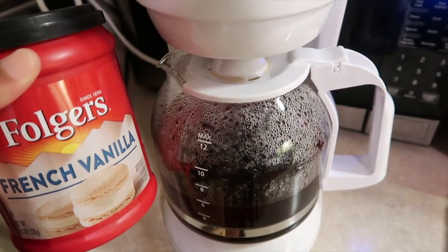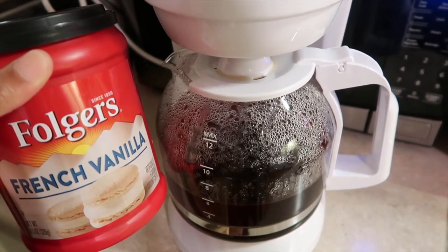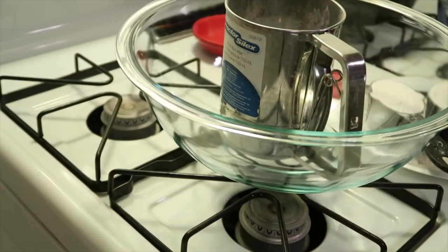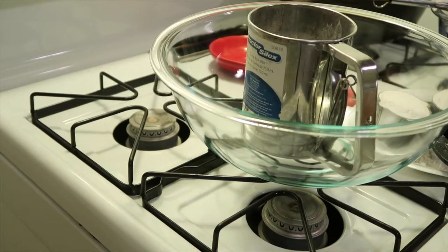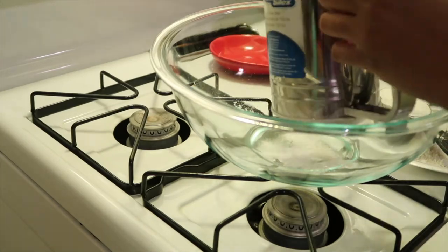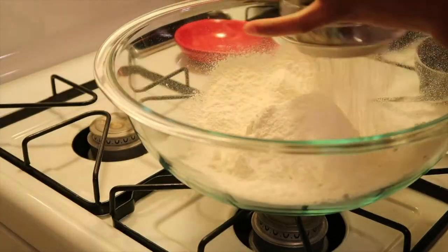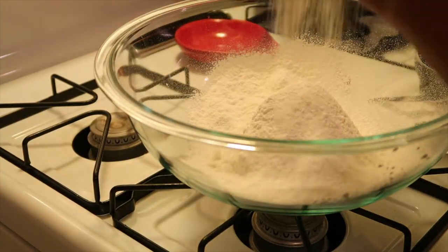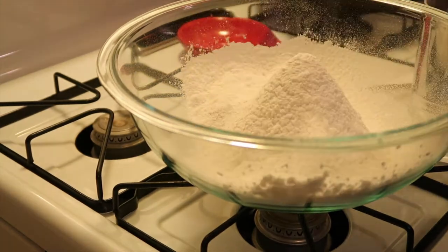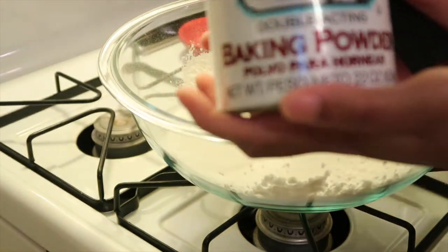The first thing you want to do is brew some french vanilla coffee. I wouldn't recommend making a full pot unless you plan on drinking it, because you only need a half cup for this recipe. Now we're going to mix all of our dry ingredients together — I have two and a half cups of cake flour that I'm going to sift into this bowl, and then add two cups of granulated sugar.